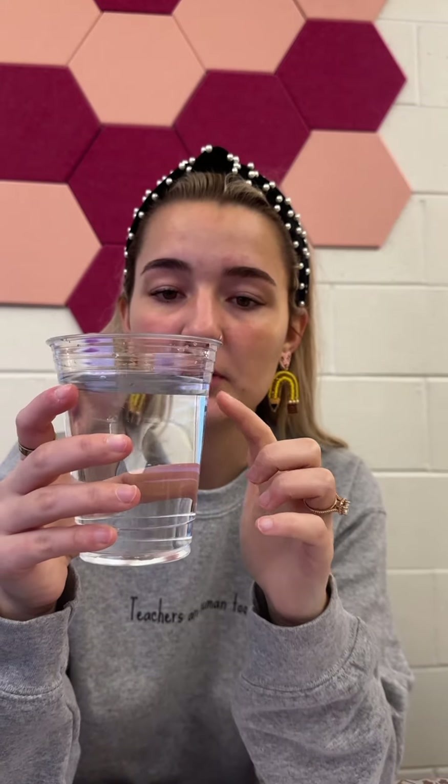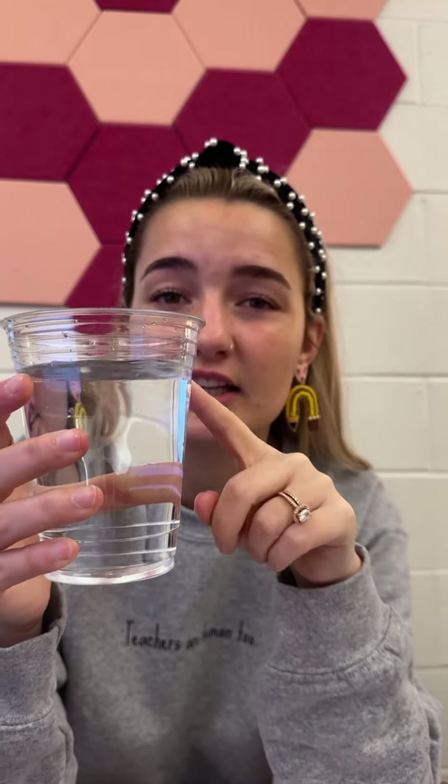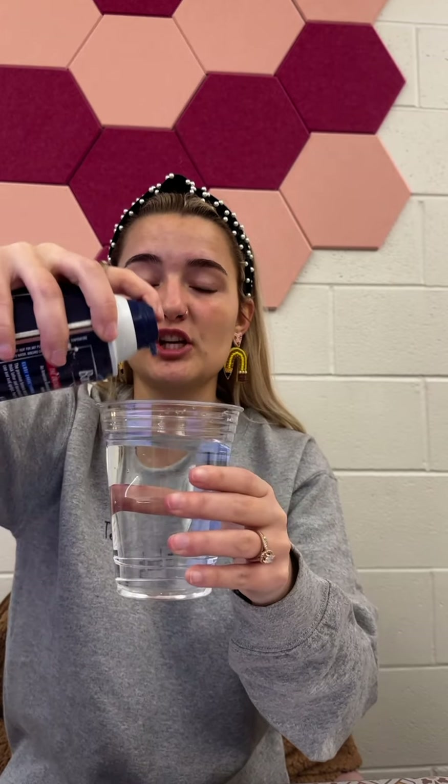First step is filling your cup with water. I like filling it almost to the top but leaving just a little bit of space so you have room for your cloud. Then we put the shaving cream on top.